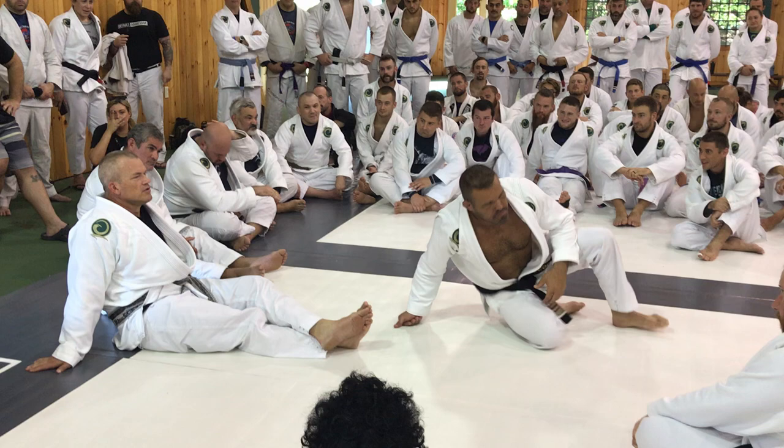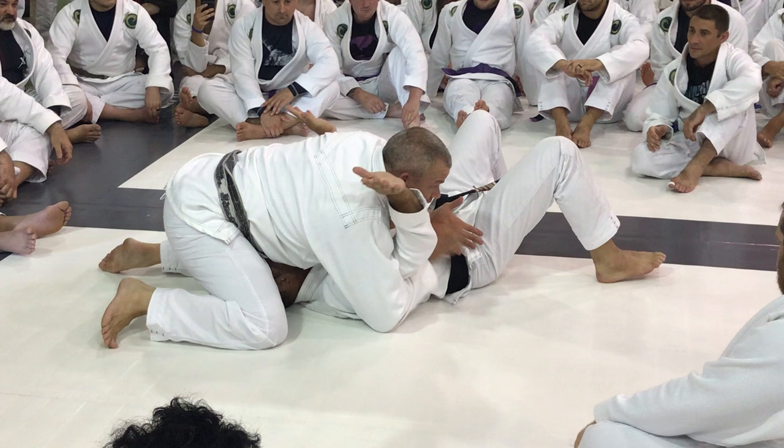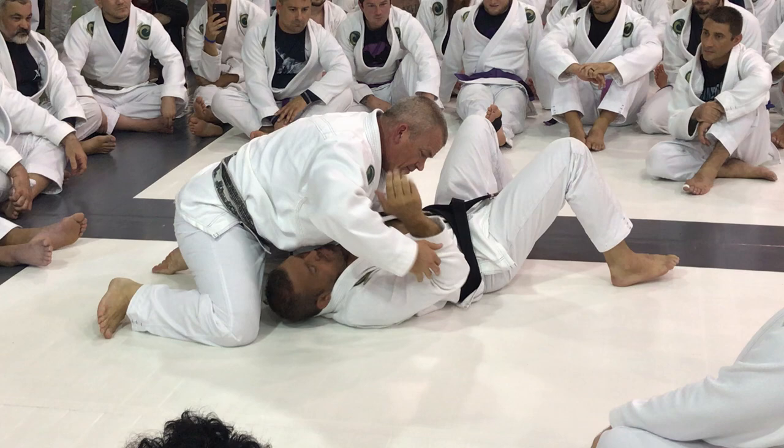I'm north-south on somebody. I'm moving around north-south, and anytime his arm is out like this, it's going. Just pick the arm that you want to go — if he swims this arm in, you go back that way. Eventually you're gonna get an arm.